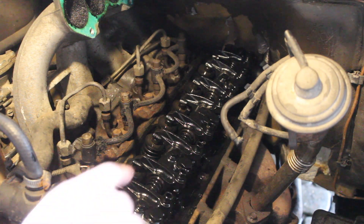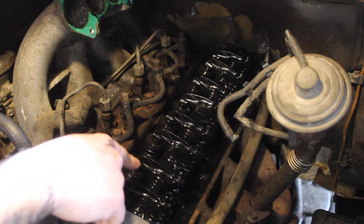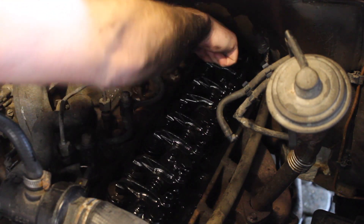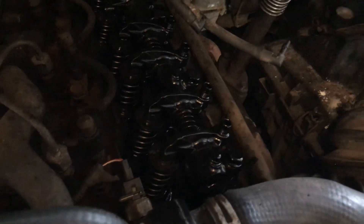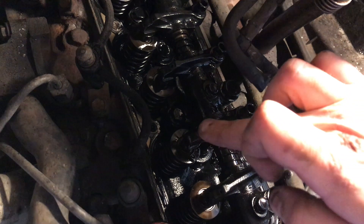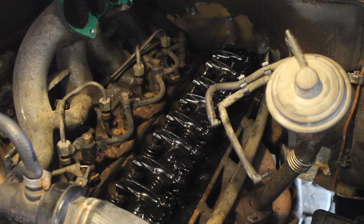With the cover off we can see all the rockers, all the valve springs, and all the valves. There are eight at the front of the engine and eight at the back — sixteen total. The first thing we need to identify is which are the intake valves and which are the exhaust valves. This one is the exhaust valve because it's in line with the exhaust manifold, and this is the intake valve because it's in line with the inlet manifold.